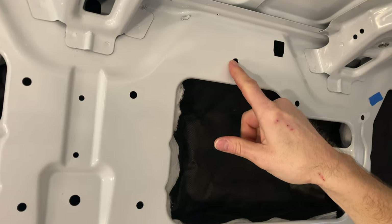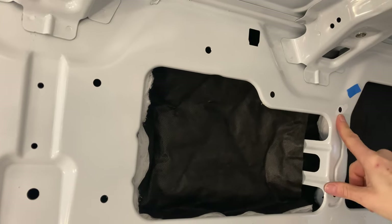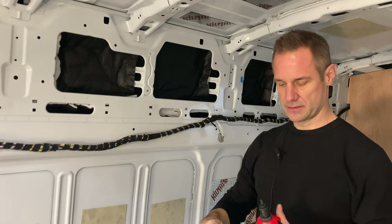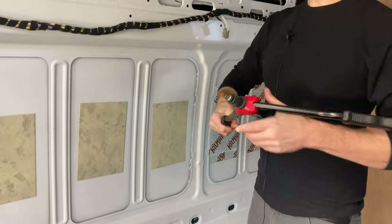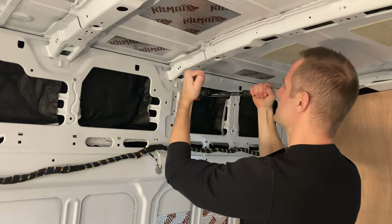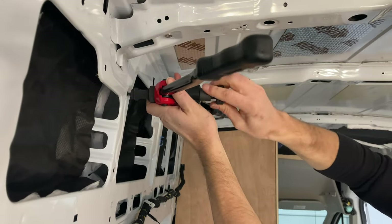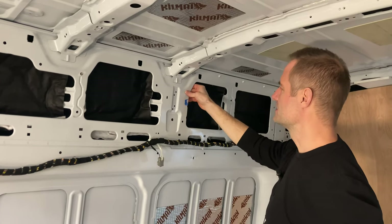Now we'll get some Rust-Oleum paint, paint the hole, and let it dry. Here's one I made earlier — it's already been painted. I'll show you how we attach the rib nut. We get our rib nut tool, place the rib nut on it, put it straight in, then squeeze and clamp down, hold it, and then to release it you unscrew from the rib nut. And you can see right there — it's in there solid, that one's good to go.